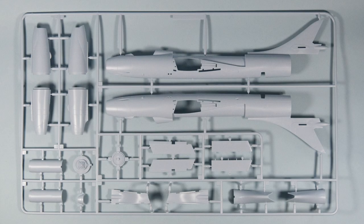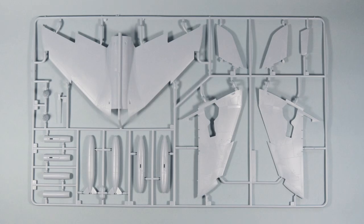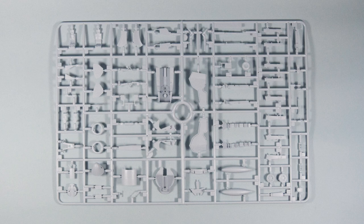Looking inside the box, there are three sprues of grey plastic. The first has the fuselage, the engine intakes, and the flaps. The second sprue has the wings, tail planes and some underwing stores. And the last one has the cockpit components, all the undercarriage and various other small bits and pieces.